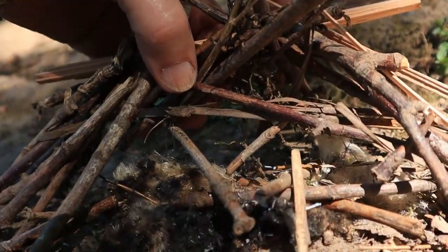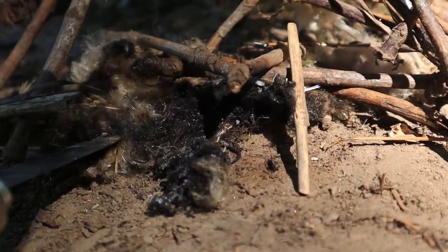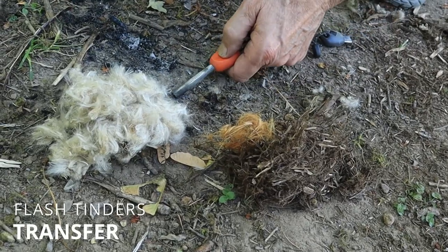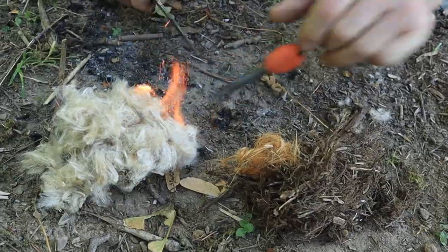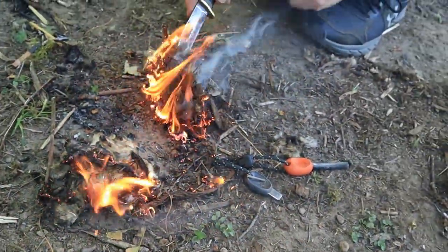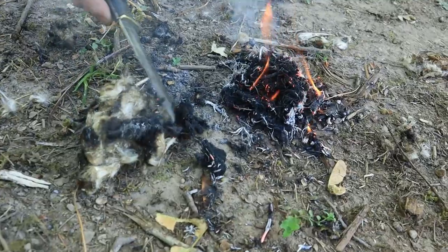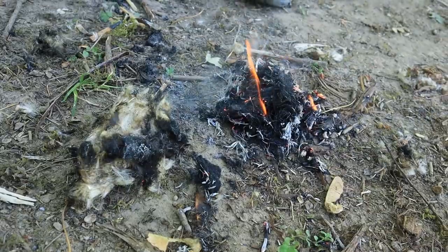Now it's true, you could keep blowing on it, turning it, reigniting it, and possibly get it to take, but it's going to be a challenge. So here's one way we use flash tenders like cattail, thistle, and cottonwood down: since we've only got a few seconds of flame, we'll use the flash tender to ignite a more sustainable tender, like cedar. The flash tender makes a great instant flame for igniting a more sustainable tender bundle.